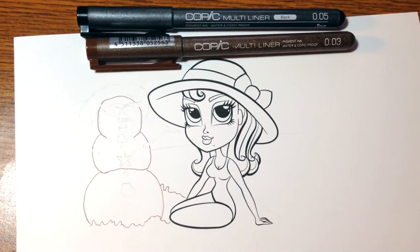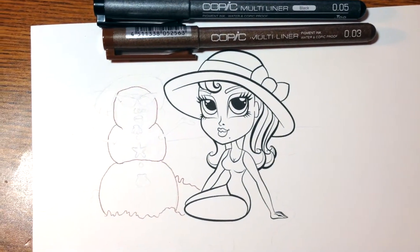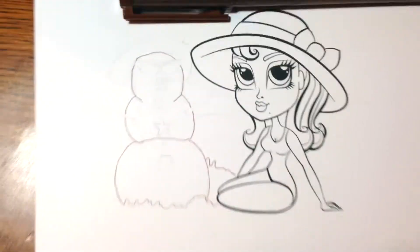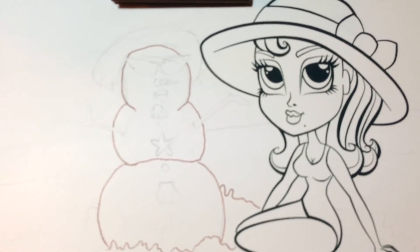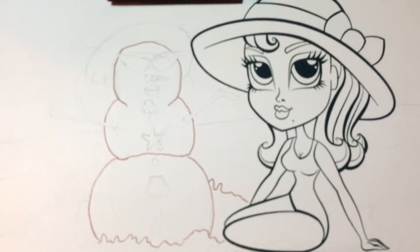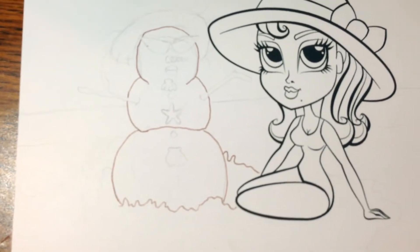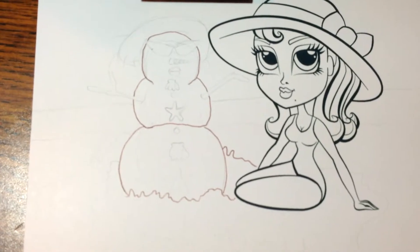So what I first do is sort of line draw it, freehand style it, then I trace it with my Copic multi-liner pens. You can see I'm making the theme for my DT for Simply Betty — making a summer image and turning it into a Christmas image. So that's how it looks now, and I just want to go ahead and show the process.